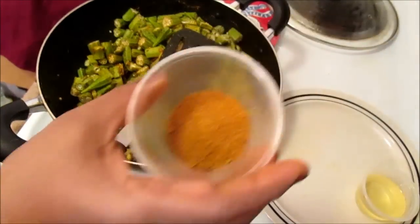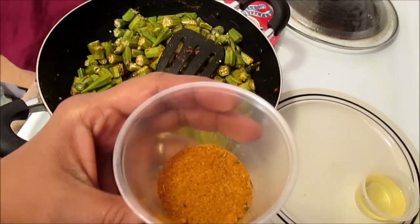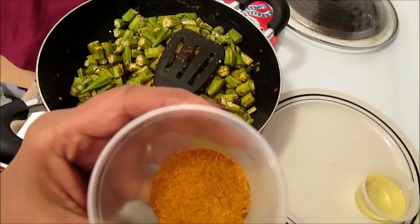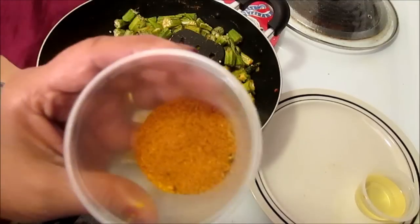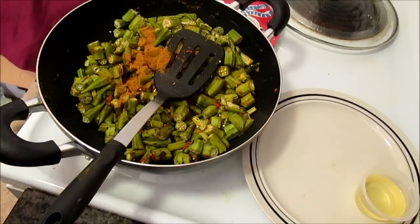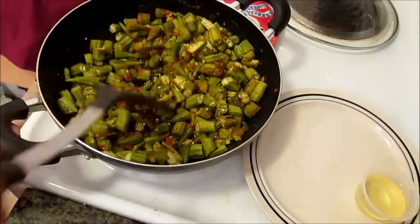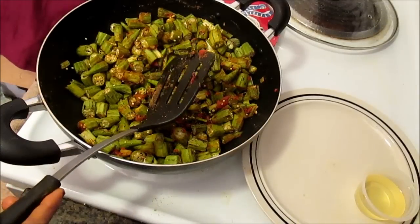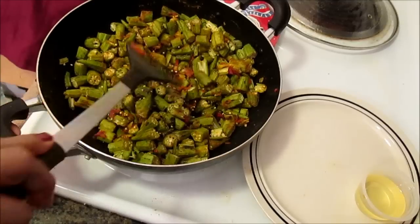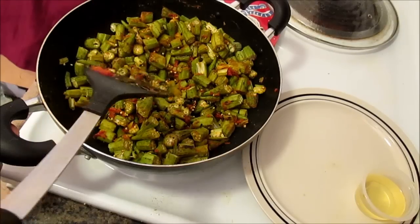Now I'm going to use a spice blend. I do not use ten different kinds of spices. This spice blend is called achar gosht — it's a spicy meat masala. I'm going to use about one teaspoon of it. I've added about one teaspoon of the spicy gosht masala. You can get these masalas at your local Indian or Pakistani grocery store.